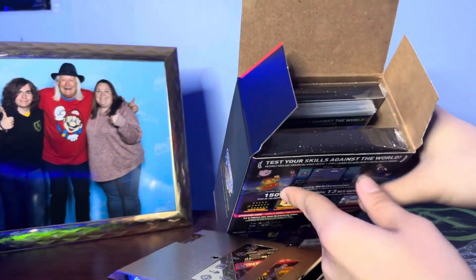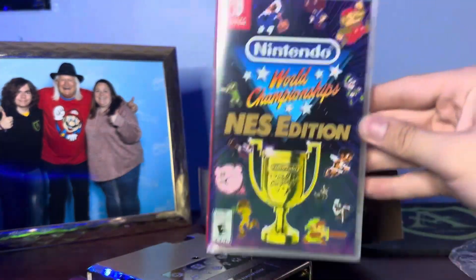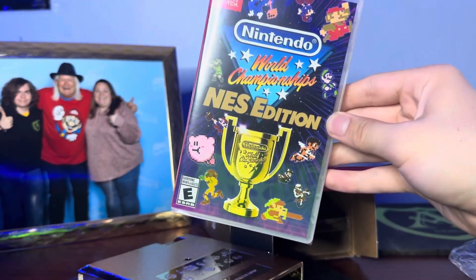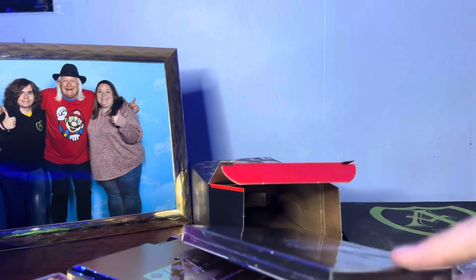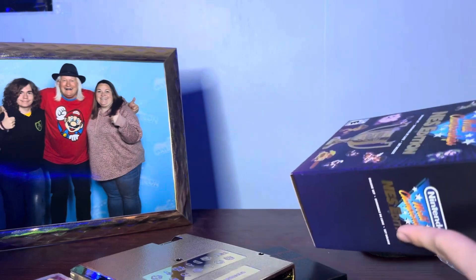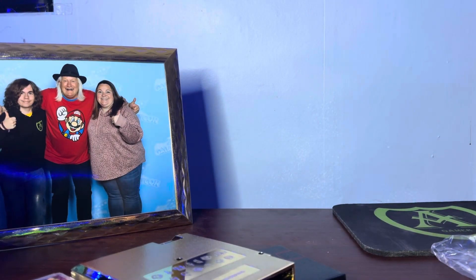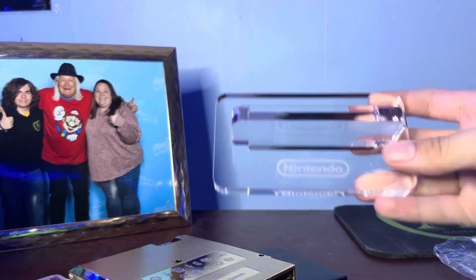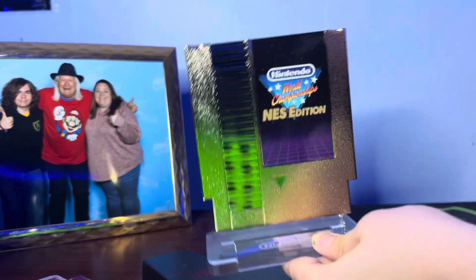There should be a standee in here for it as well. This might be the pin set, actually. Here is the game itself — Nintendo World Championship. You can get this game by itself for only $30, which is honestly not a bad deal. But this is the deluxe set with all of the collector's edition stuff, so I thought this would be great to have in my Nintendo collection. And then we found the standee — it's a clear standee and it looks pretty sick. That's where you put the gold cartridge on. It has a Nintendo logo. Let's put the cartridge on here. Damn, look at that — that looks sick. That's going to look cool on my shelf.